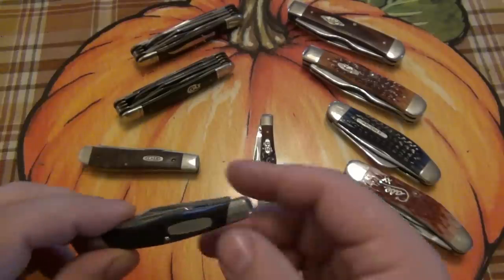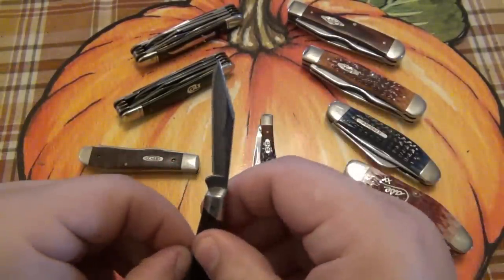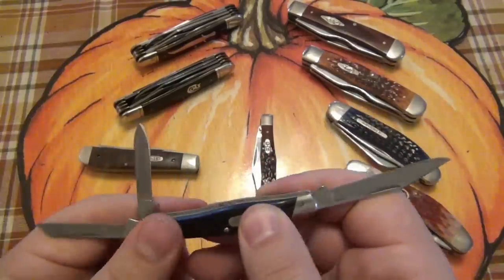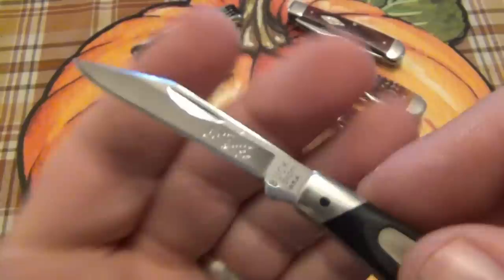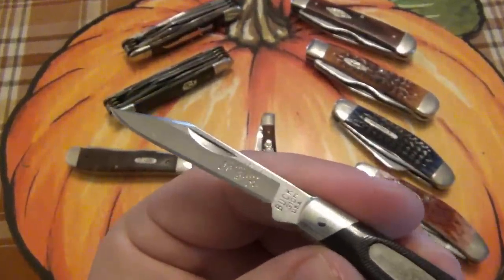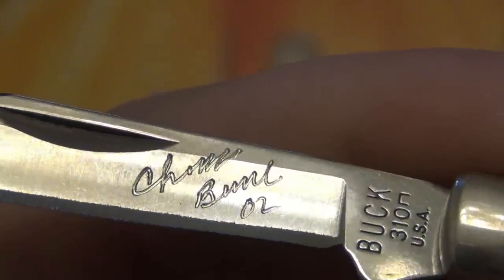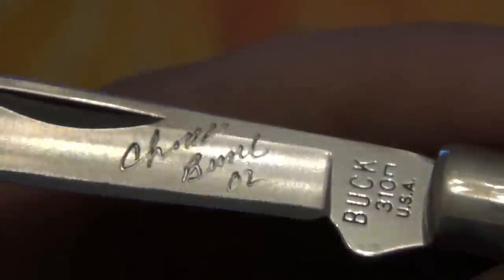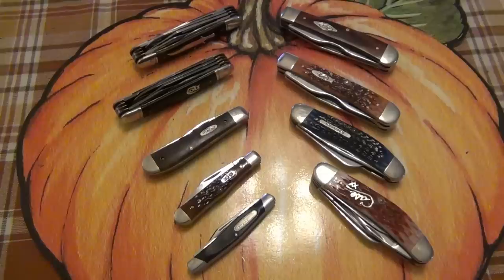And lastly, I have a little Buck Stockman. This one was a Chuck Buck signature — a little three-bladed Stockman, but on the main blade there was his signature. I don't know if this was machine engraved or if he used a Dremel and signed a bunch of them. I believe that was from 2002.